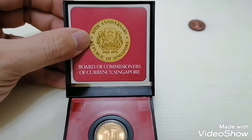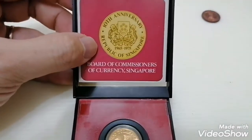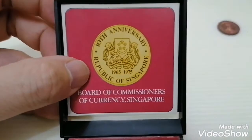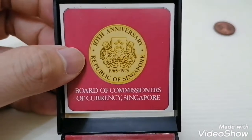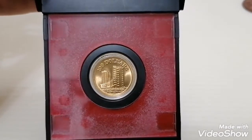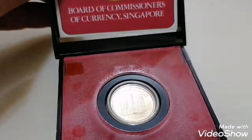Hi guys, today I would like to share with you another Singapore old, very old coin. It's issued in 1975. This gold coin is the 10th anniversary of the Republic of Singapore, from 1965 to 1975. This is the smaller piece that I have with me. It's 100 dollars, 0.9 — not pure gold, it's a bull gold — and that's what everyone is looking for, searching for this gold coin.